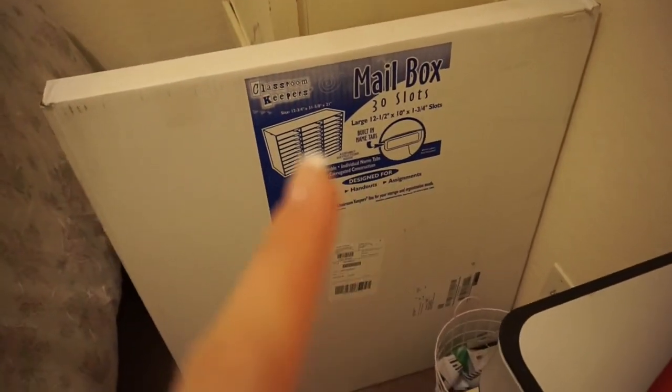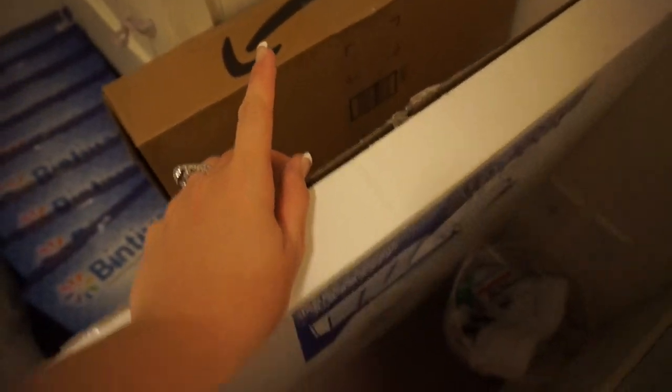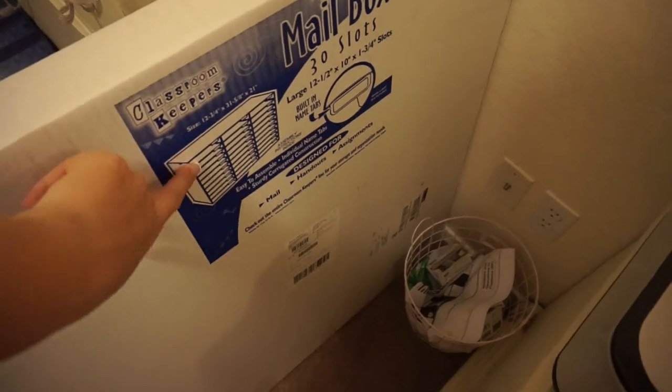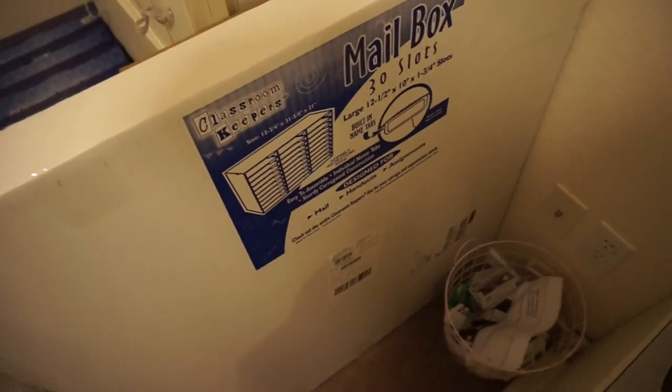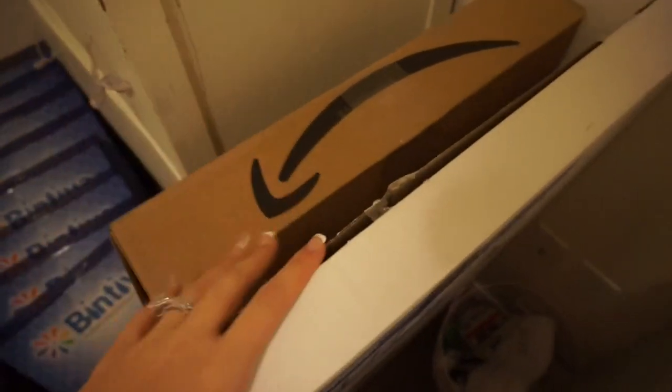The next thing I bought was this 30-slot mailbox — it's blue, but I plan to spray paint it black because the blue is just not going to work. I also got an eight-slot one as well, because I'm going to have more than 30 kids. I'll be painting that black too. I haven't opened it just because I know what it looks like.